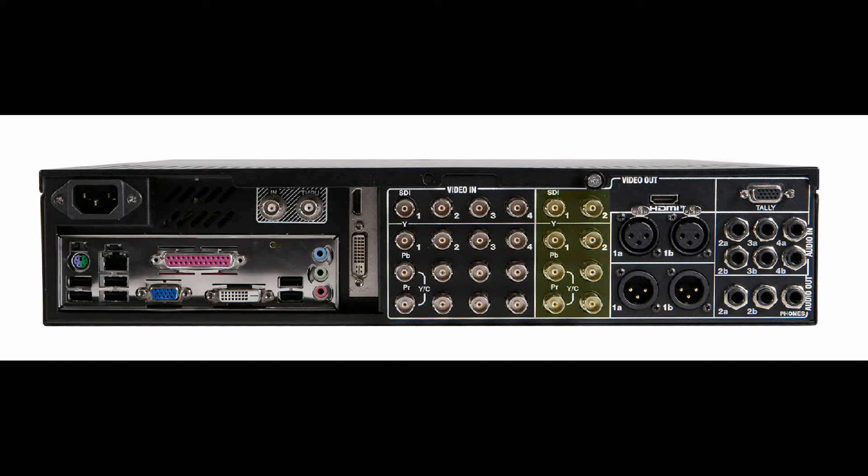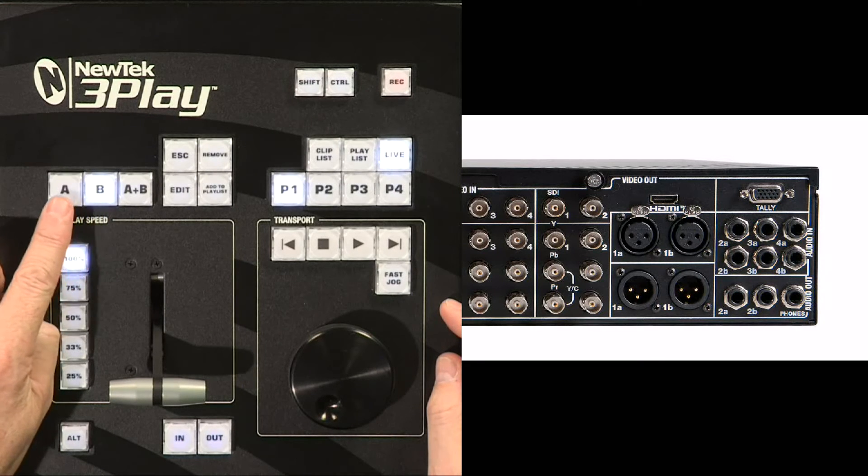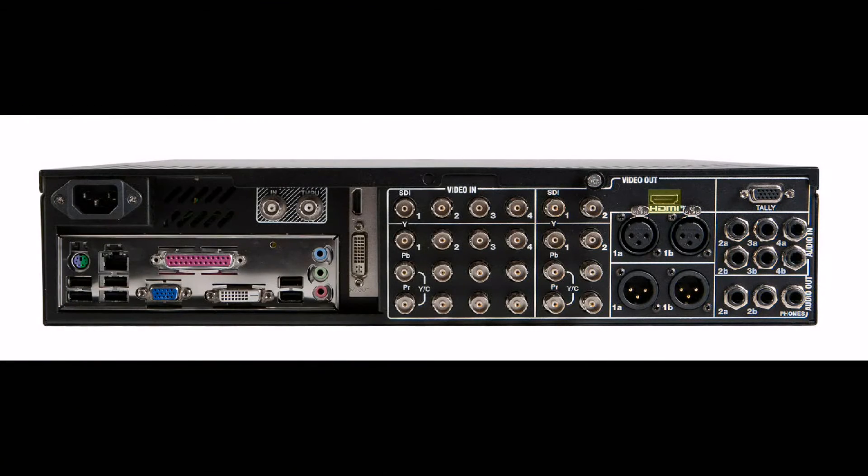You also have two video outputs: rows one and two. Row one is video output A and row two is video output B from the 3Play. The outputs are also comprised of SDI and analog out. There's another video output in the HDMI port, and this is a switched output — depending upon what output you have selected on the control surface, either output A or output B, that selected output is what will be sent to this HDMI port.